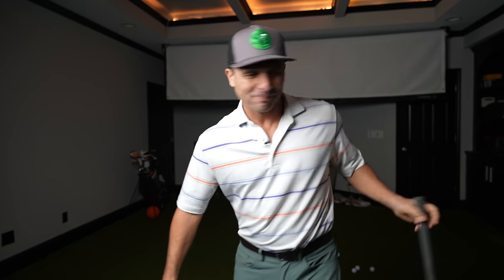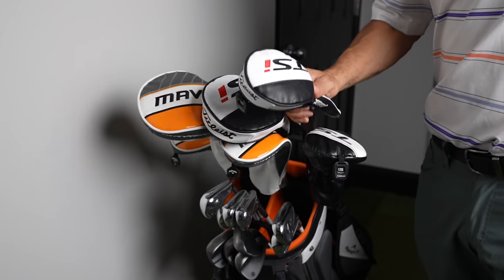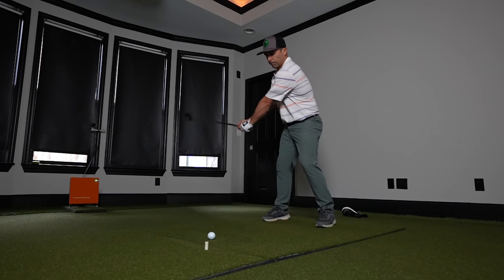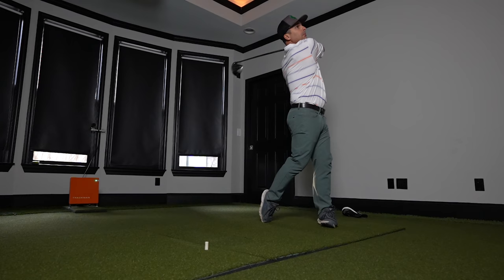What is up everybody? Today we are kicking off the Friday 5-Minute Fix. We're going to jump right into it so we don't waste any time. I want to give you a quick Friday fix so you can take this to the course and have a great round this weekend, or today, whenever you're out there.